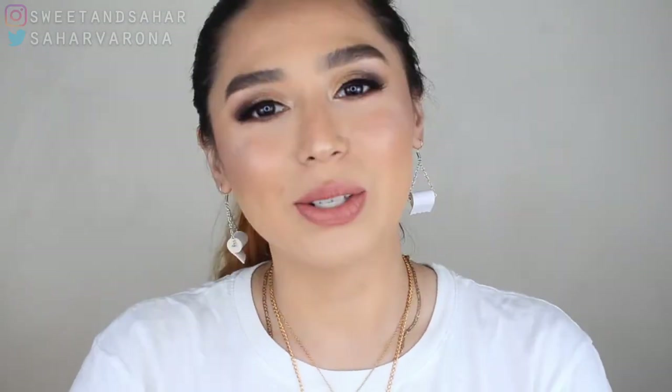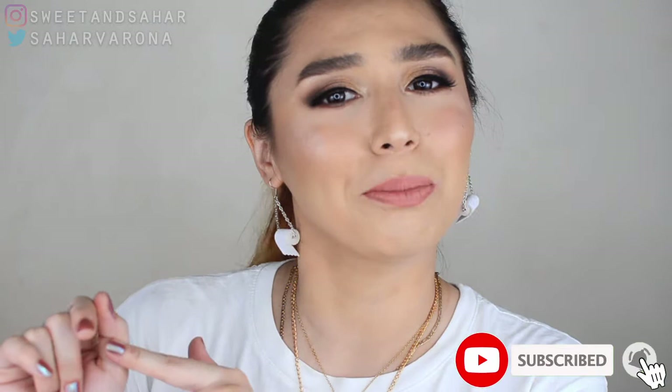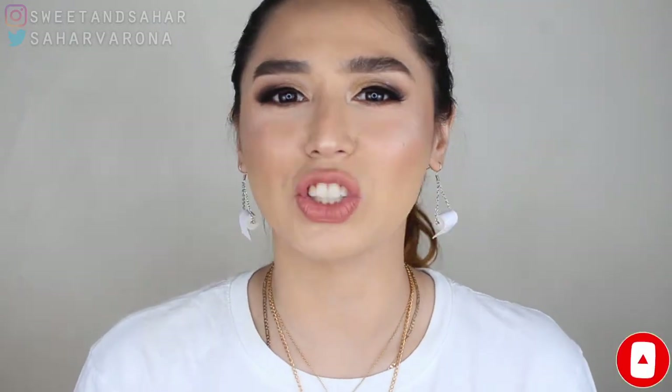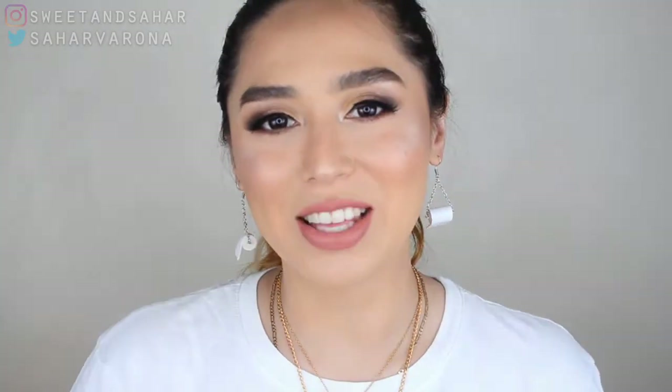Hey everyone, welcome back to my channel. My name is Sahar and today is going to be an interesting video. I will be comparing soap that is marketed for brows and just regular soap. So if you're interested in this video, don't forget to hit that subscribe button and that notification bell. Being a chemist, I know that soaps are just kind of the same ingredients — so what's the difference between a brow soap and just regular soap? Let's get into the video.